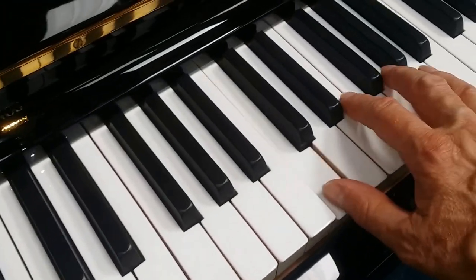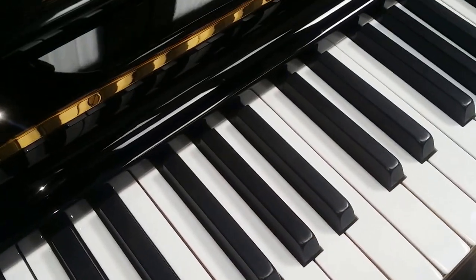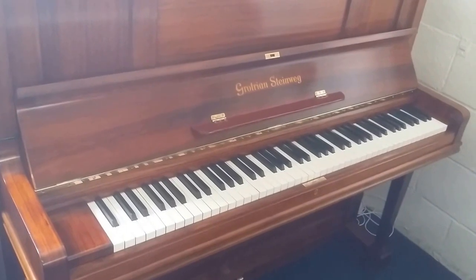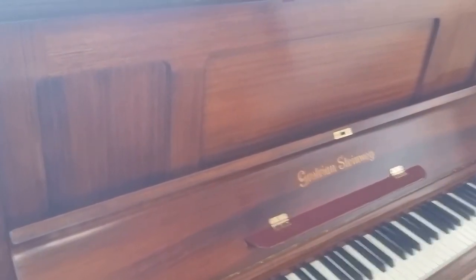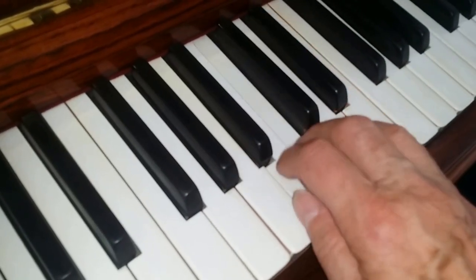This piano is made in 1900 and has a replacement key top, so it's not got the original ivories on it. Our next piano is a Grotrian Steinweg — really, quality-wise, as good as Steinway. Grotrian uprights are really special pianos. This one has got its original ivories and they are in perfect condition.